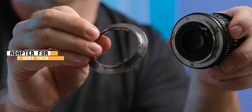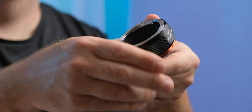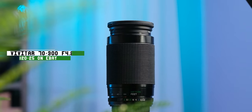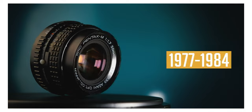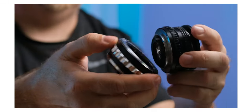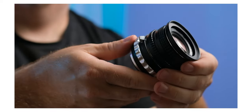Before you head out on eBay, make sure to check around with friends or family because there might be some of these lenses that you can have for free, sitting in a box somewhere that haven't been used since, I don't know, 1989 or something. So don't forget to check around before you spend money on eBay. If you need some help getting started, I'm gonna put a couple of links in the description to some of my favorite affordable lenses along with some lens adapters that I've used in the past or am currently using.